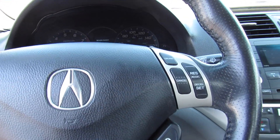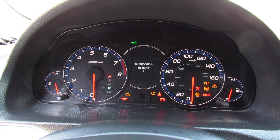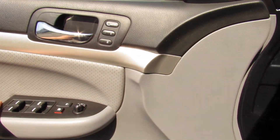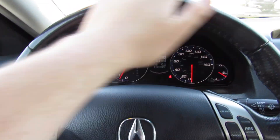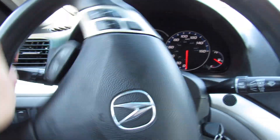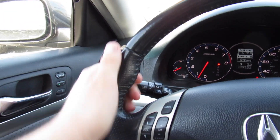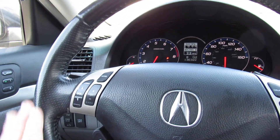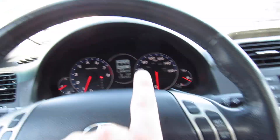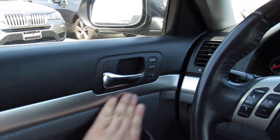Go ahead and start it — insert the key — and just like that you can hear that beautiful K-series start up. Close the door and you're inside. This one has a leather-wrapped steering wheel, nice and super tight hydraulic power steering — very typical old Honda feel, which I love. On the wheel you have nice bolsters up top, perforated leather, audio system controls, cruise control, Bluetooth phone controls, and controls for the center display.